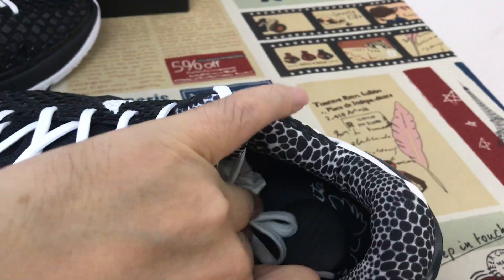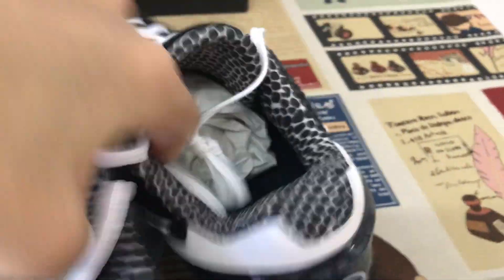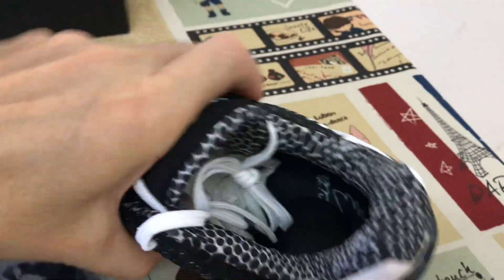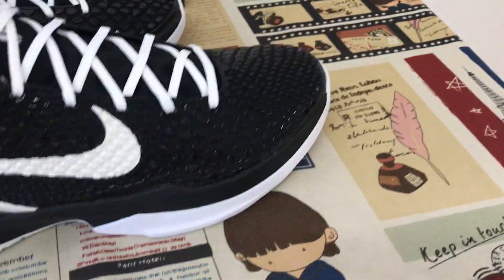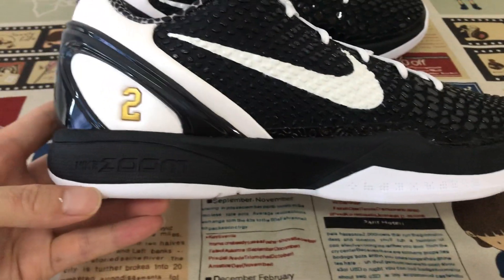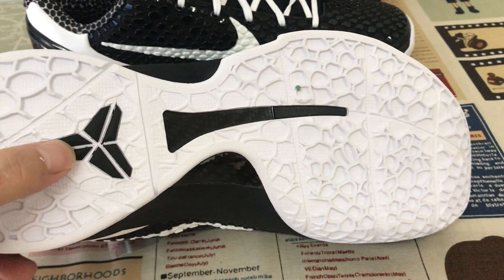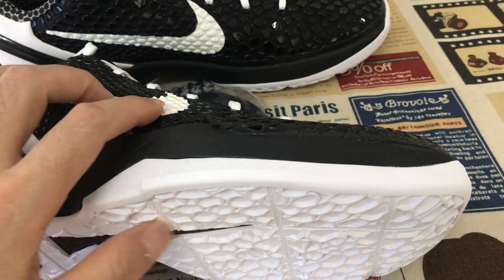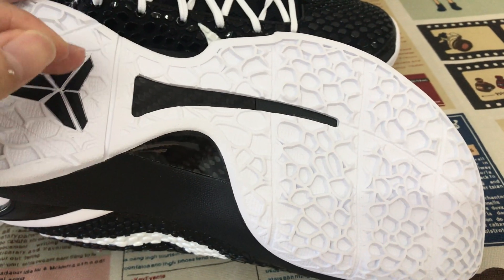Here's the inner sole with its inner sole design. The black outsole features an embossed pattern. It has a white and black rubber outsole, and a black carbon fiber shank.